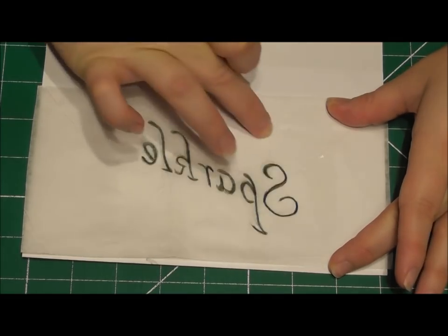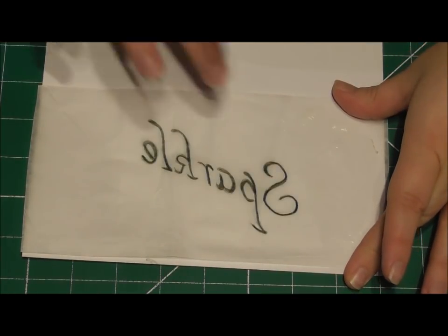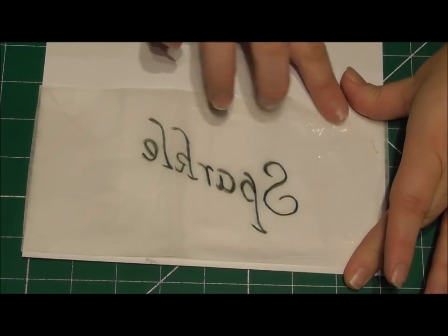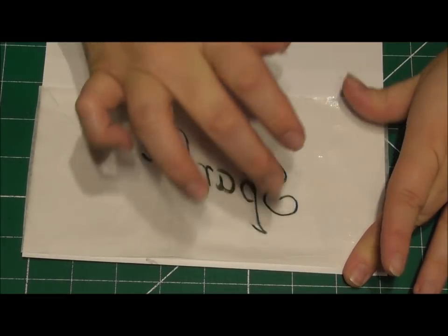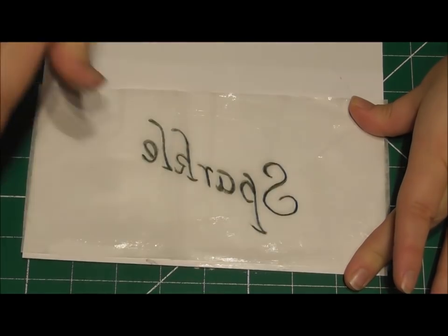All I am doing here is adding a small amount of Trex vegetable fat just around the outside of the letters. This is just so I can easily apply this to the cake and prevent it from moving too much.